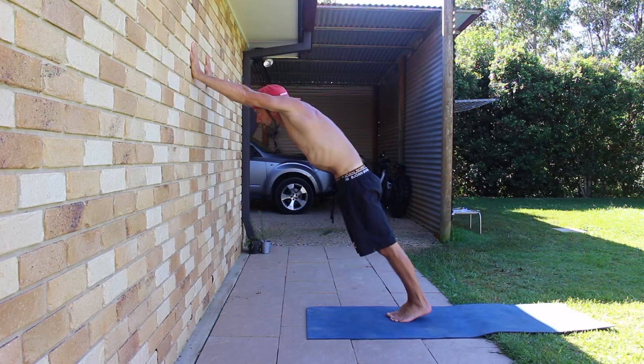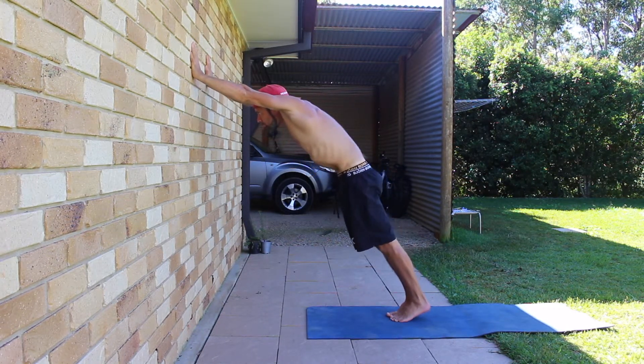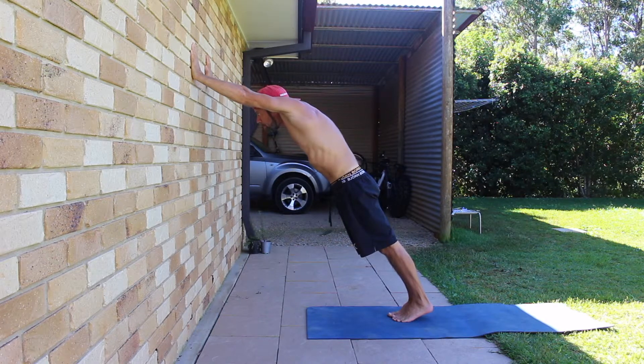Set a strong posterior pelvic tilt — this is our PPT. Think about contracting the glutes and tucking an imaginary tail between your legs. Notice how the spine is slightly flexed. This is the hollow body shape we are looking for.